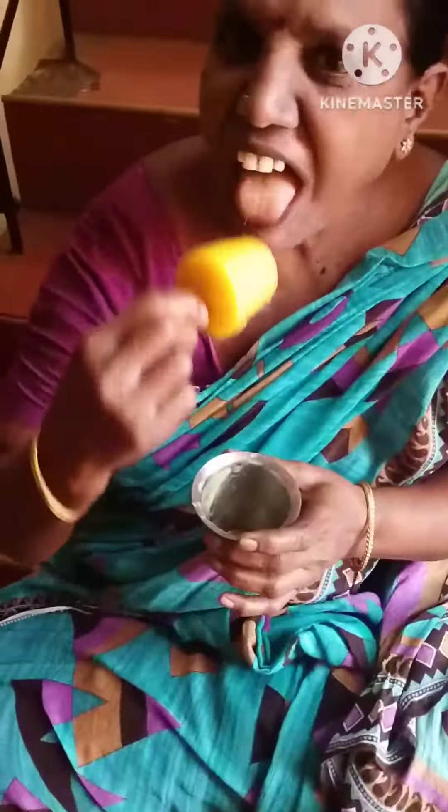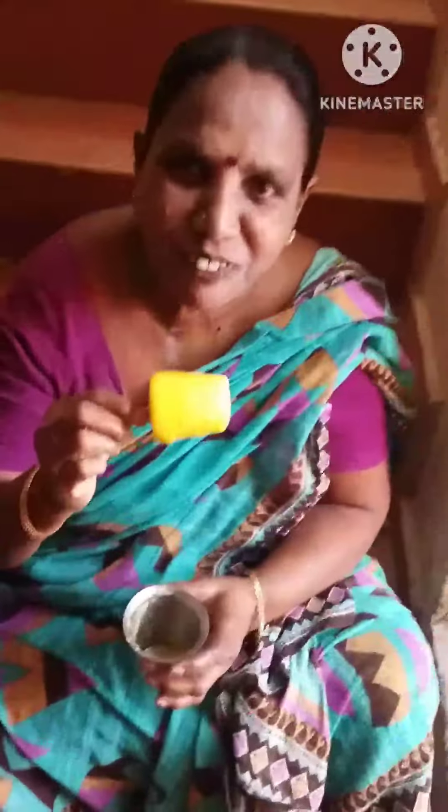My mom is getting it. I am going to make a cool thing — that's the mango kulfi! I am telling you, the taste is really good. Please like, share, and subscribe to my channel.